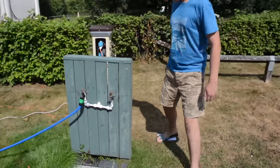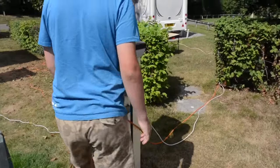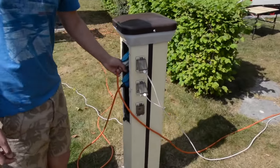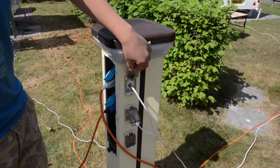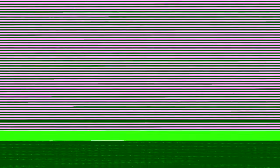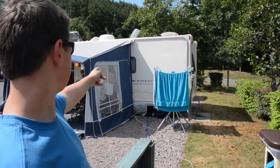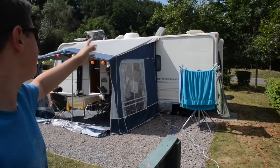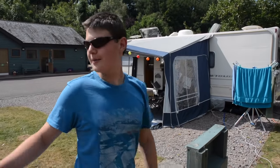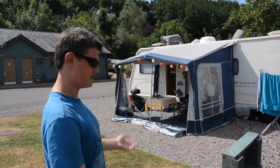Walking around the back, this is the standard caravan club electric — remember to twist. You've also got TV inlets there, so that comes straight out of the box. We've got ours plugged in from the point, out through the bedroom window and straight into the caravan. That means we're not using a satellite dish — it picks the satellite off from the site and straight onto the caravan.